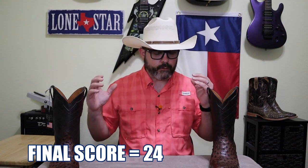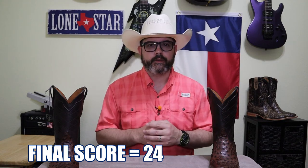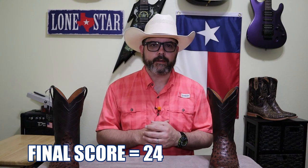So that brings us to a grand total of 24 points out of 26. This ranks very highly. I love this boot — there's not a whole lot I would change about it, but there are a couple of things. But all in all, I love it. It's a fantastic boot.